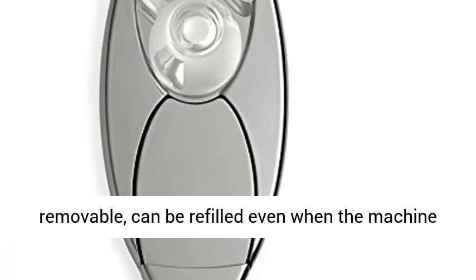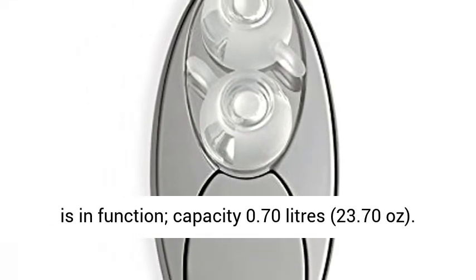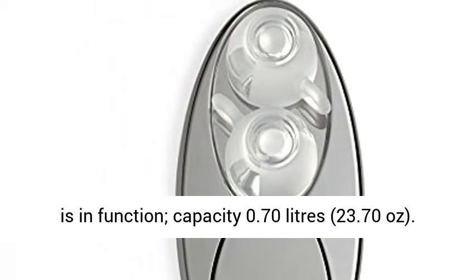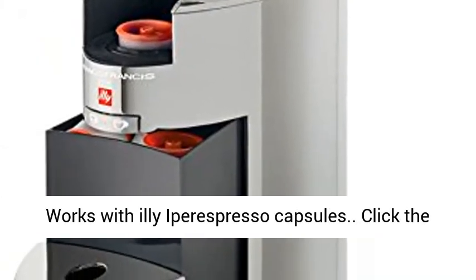Water tank is removable and can be refilled even when the machine is in operation. Capacity: 0.70 liters (23.70 ounces). Works with Illy Hyper Espresso Capsules.